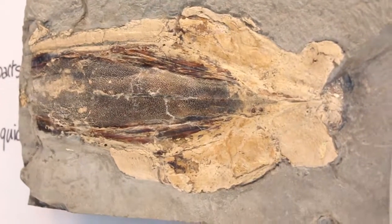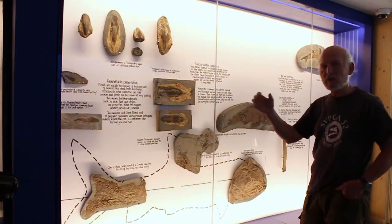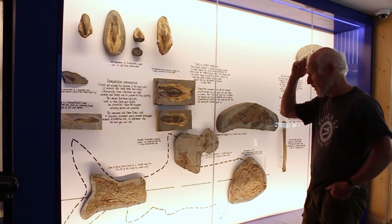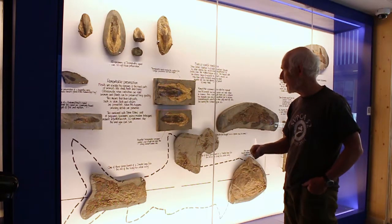So that's the body. The head would be just in front with the tentacles — we never ever find those. Even in Solnhofen, where we get exceptional preservation, I think there's only three specimens that show evidence of tentacles, so it's extremely rare to find that.